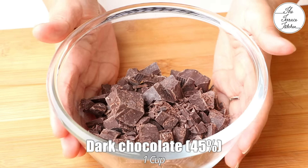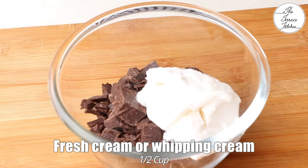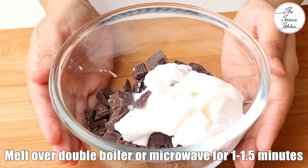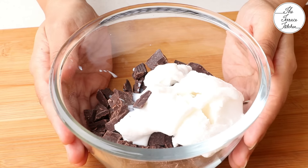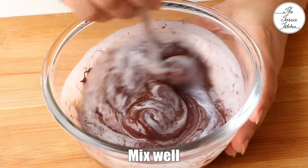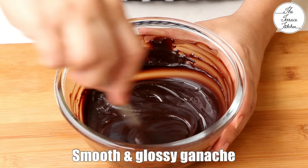Here I have got 1 cup dark chocolate — this is 45%. You can use 55% or your favourite chocolate, dark, milk, or any chocolate. Next add 1/2 cup fresh cream, the one you get from Amul brand or any other similar cream, or 1/2 cup whipping cream — any of the two. Melt over a double boiler or microwave for 1 to 1.5 minutes. For the double boiler method, place this bowl over a pot of boiling water, but make sure you warm your cream before doing that, otherwise it would take forever to mix and melt.